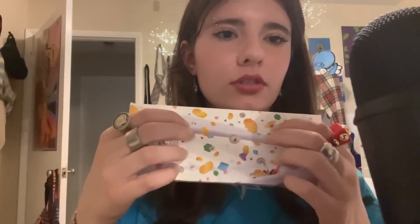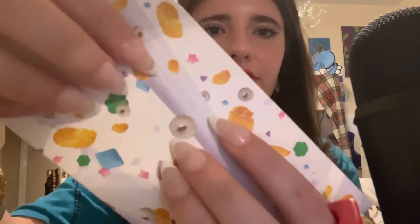I put some nails on for this video. I really like them, actually — they're cute. I did get my hair highlighted yesterday. I really like how it turned out. It still looks pretty natural, and I do love that. It just adds, like, a lot of something.